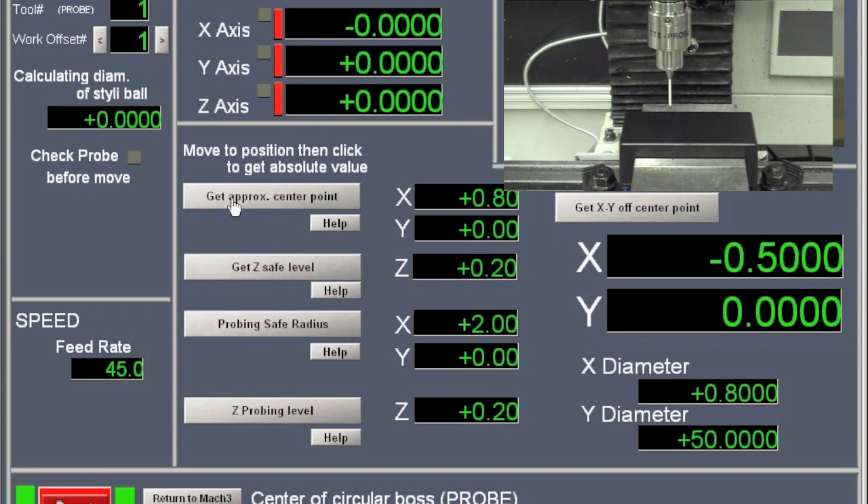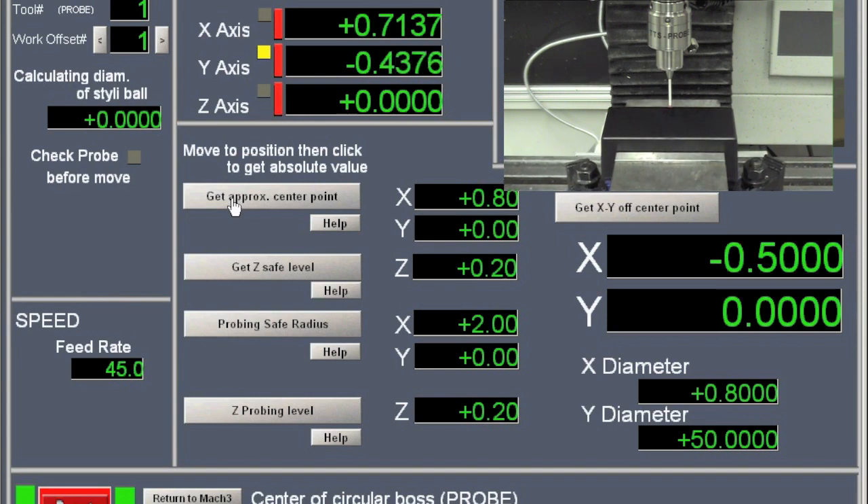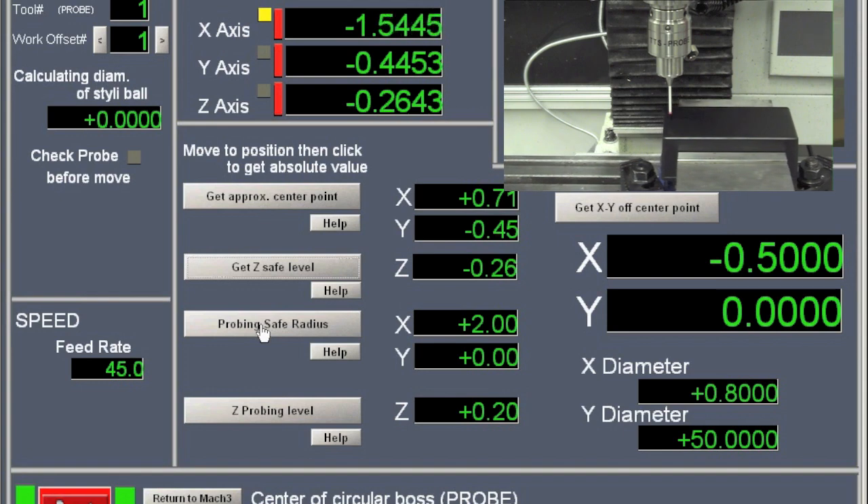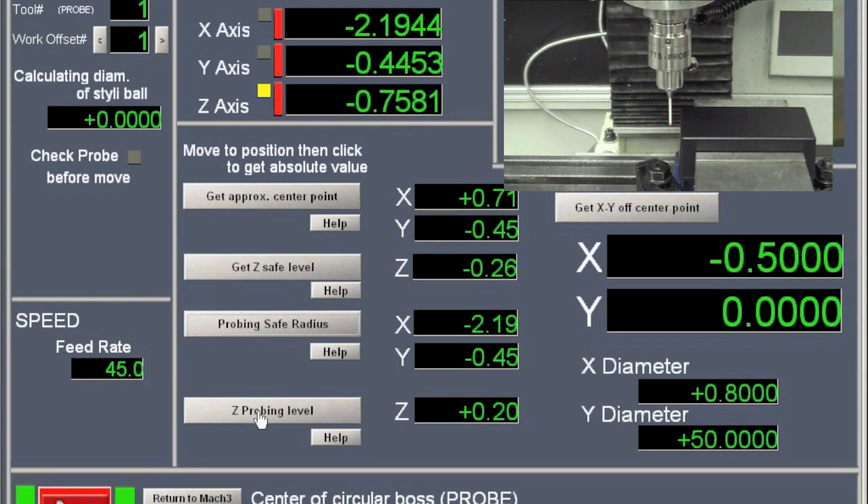The first thing we need to set is the approximate center point. By jogging the mill to the approximate center, once it's approximately in the middle, hit this button. Next is Get Z Safe Level — this is the safe level where the tool retracts to before it does any rapid moves. Move the tool down just a hair to about the right level, then click Get Z Safe Level. For Probing Safe Radius, move the tool out far enough so it's not going to collide with the box, then hit Probing Safe Radius. Lastly is the Z Probing Level — this is the level where it's going to touch the box, so move the probe down to a good level and hit this button.